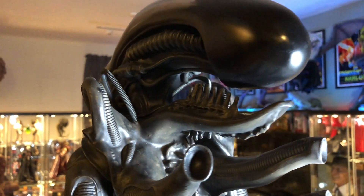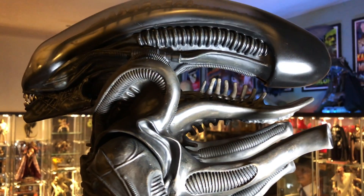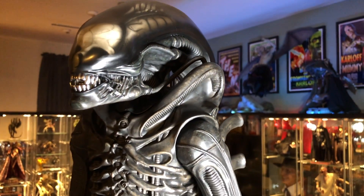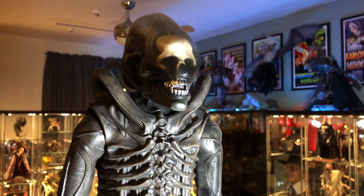I absolutely love the size. I've gotten more into one-third statues just because I like the size — they have a better presentation to me. But anyway, it's all personal preference. I used to do quarter scale, but for me personally, one-third is the way to go. So let's get the display case on this guy.